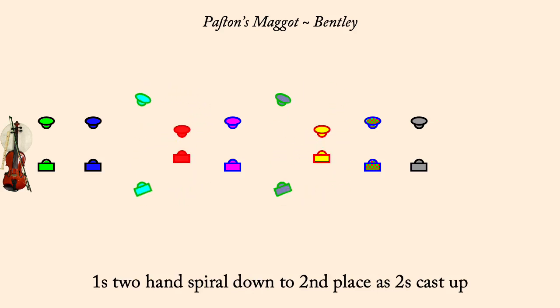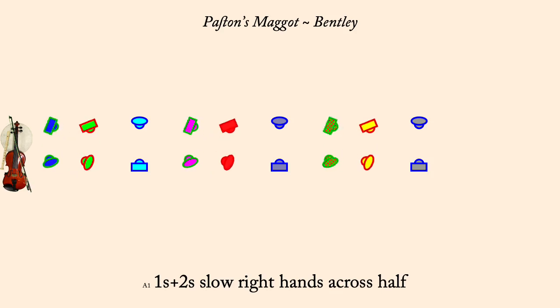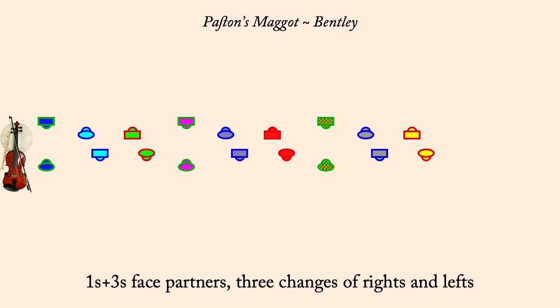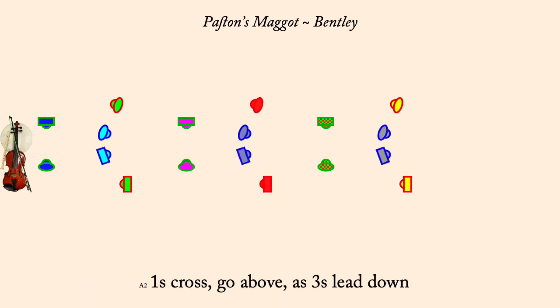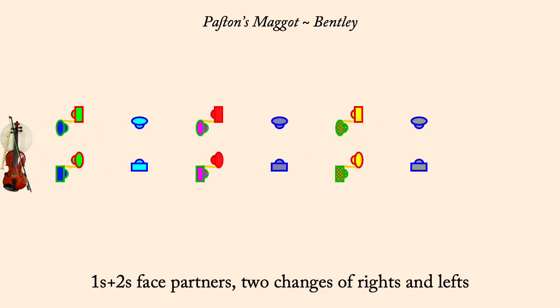Ones and twos, right hands across half. Ones and threes, three changes of rights and lefts. Ones cross, go above as threes lead down. Ones and twos, two changes of rights and lefts.